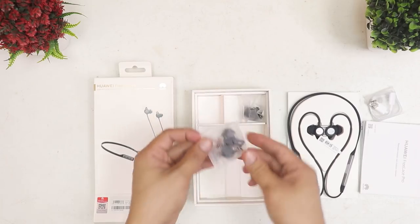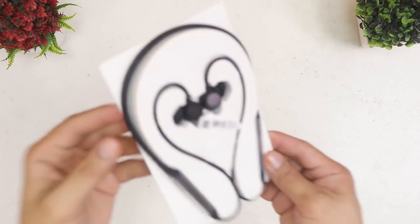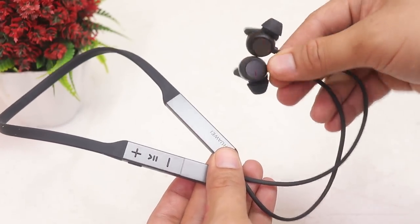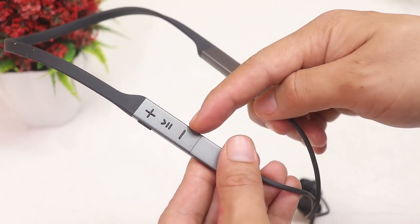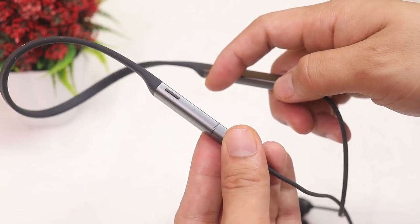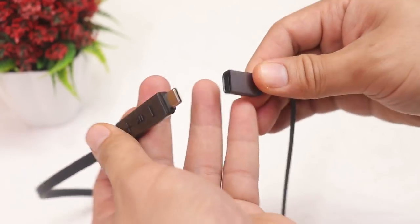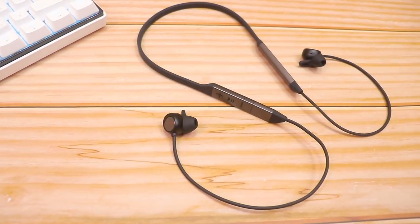Inside the box we've got paperwork like manuals and warranties, a USB-C charging cable, a pair of large rubber ear tips, and another pair of smaller rubber ear tips. Here is the FreeLace Pro — it looks really nice in obsidian black. On the front are the volume buttons and play/pause button; on the right side is the power button with LED light. The right side is detachable and hides a USB-C port to plug directly into your phone to charge.